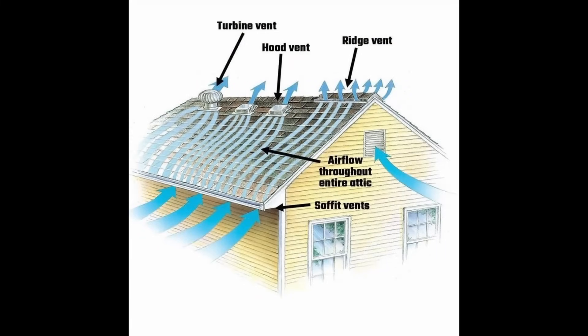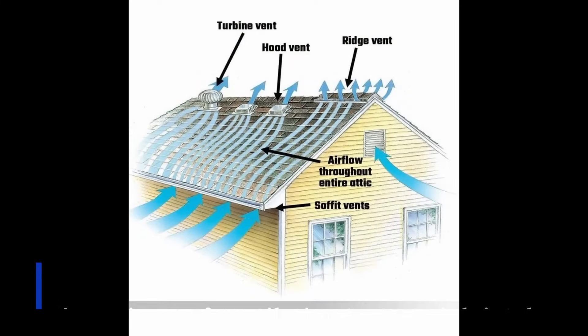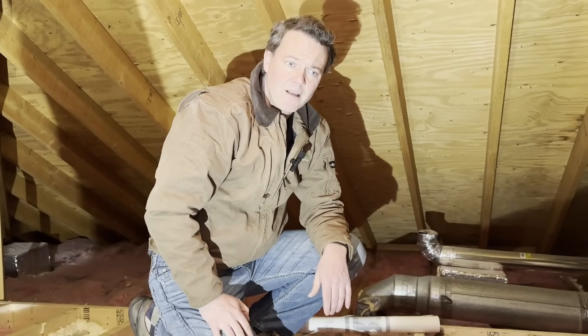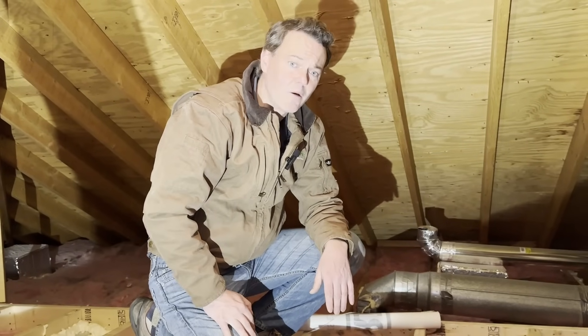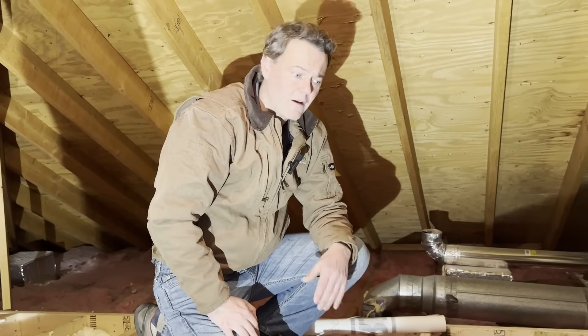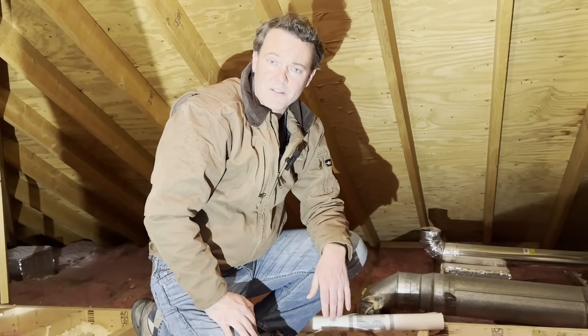At InsulWise, we are much bigger fans of passive roof ventilation systems. That means you're going to have intake vents installed down low at the edge of the roof, combined with exhaust vents up high by the ridge. You don't need a powered fan to do that. They typically work very well on their own, and you don't have to worry about a fan running up power bills or depressurizing your attic.